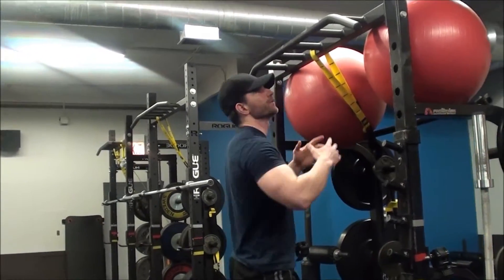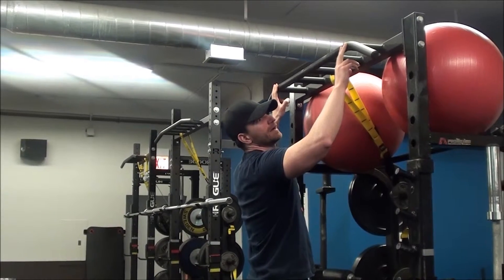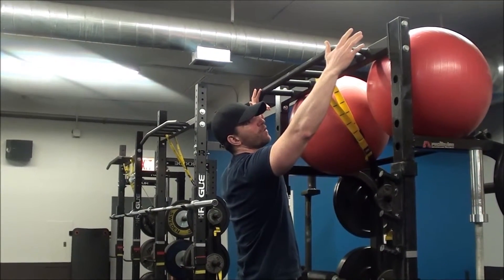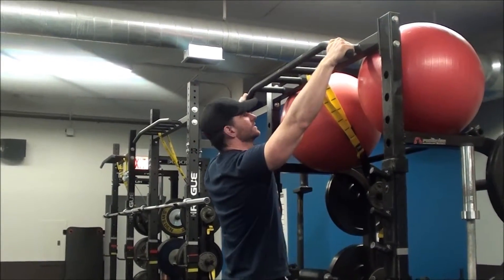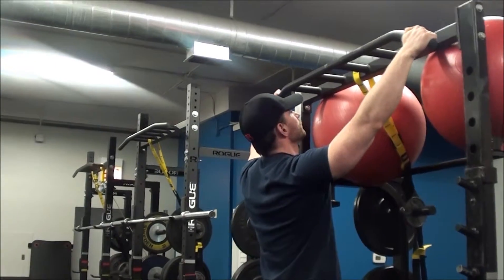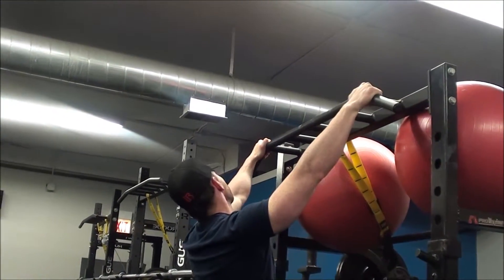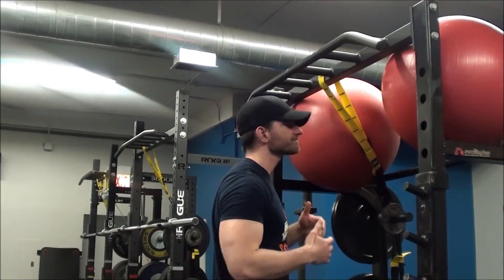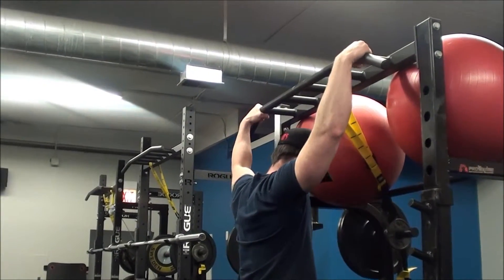A wide grip basically means something outside the width of your shoulders. Depending on how wide the pull-up bar is and your build — I'm five foot eight and don't have a very wide torso — you don't want to grab excessively wide because your range of motion won't be very good. Come in a little tighter, a few inches outside shoulder width, but not excessive.